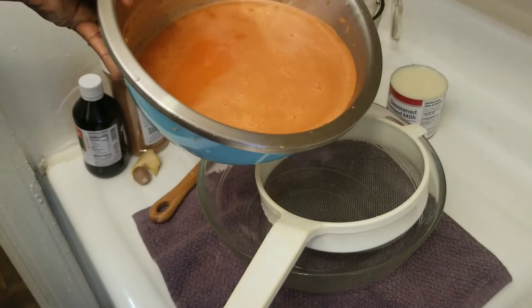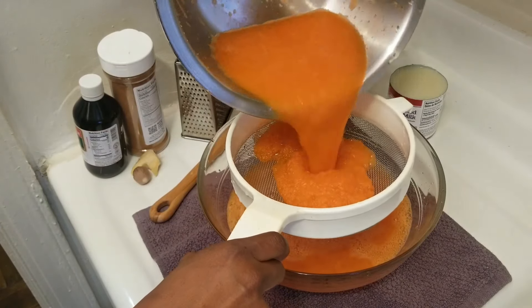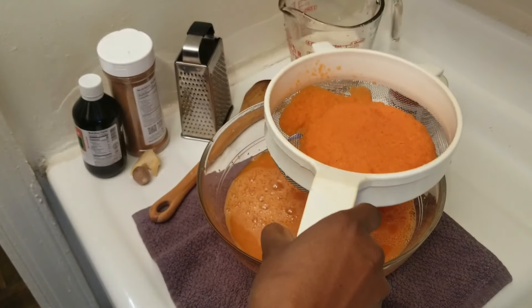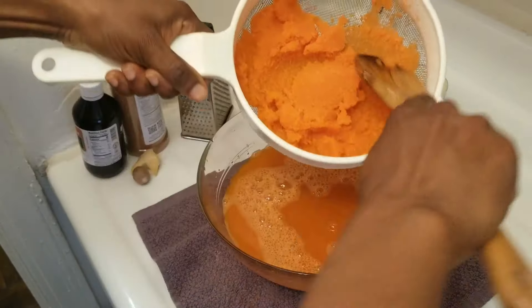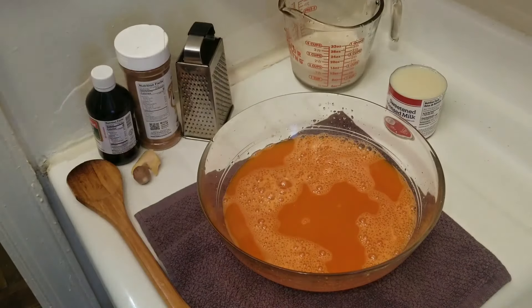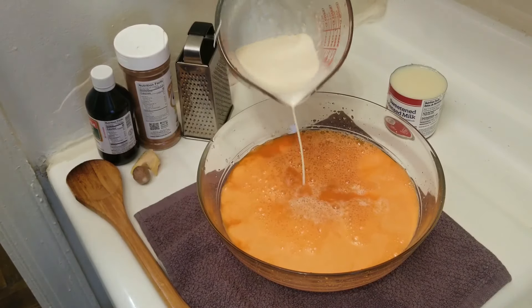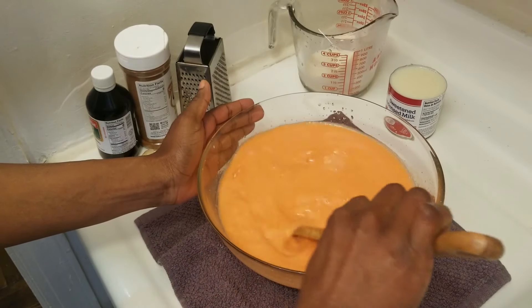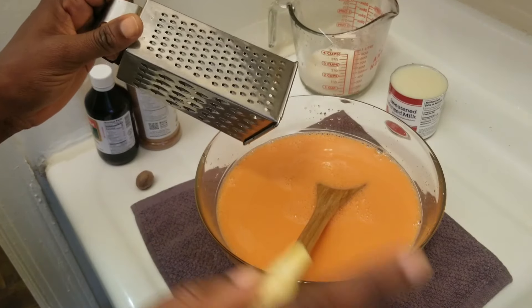Now we are going to put in our evaporated milk. I'm going to put in my spices now.